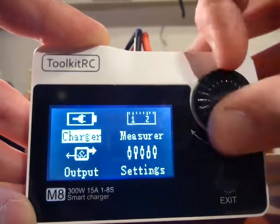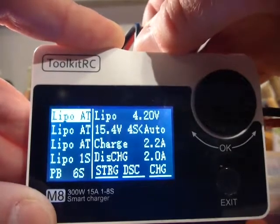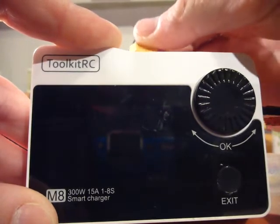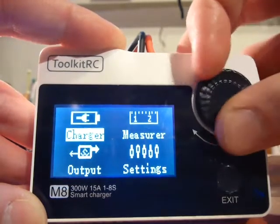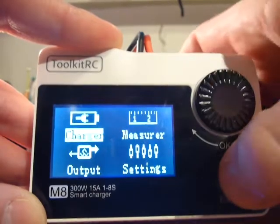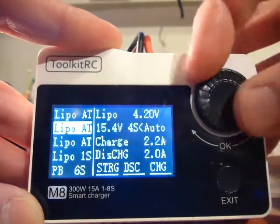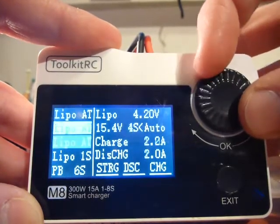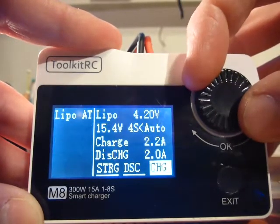Exit. Exit. Exit. The only thing we can do now is just switch off the power. Switch the power on again and hope it works. It doesn't work — so this is all the time. Okay, this is a typical day with the ToolkitRC charger. Now the dial works again.